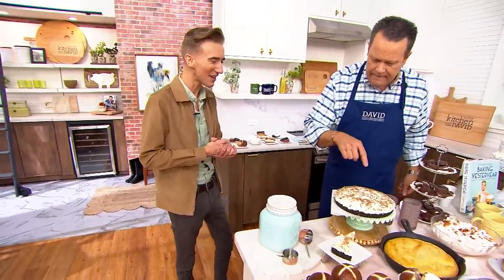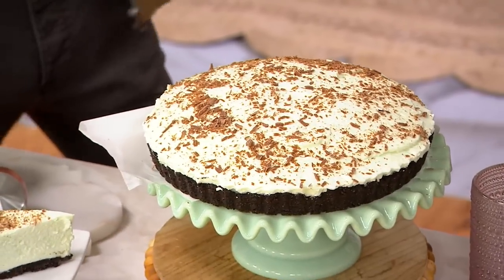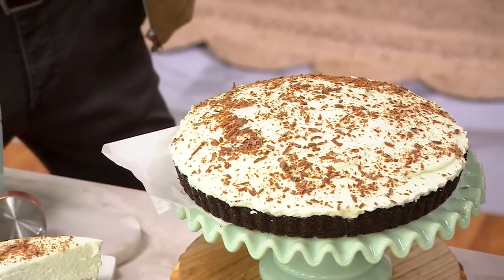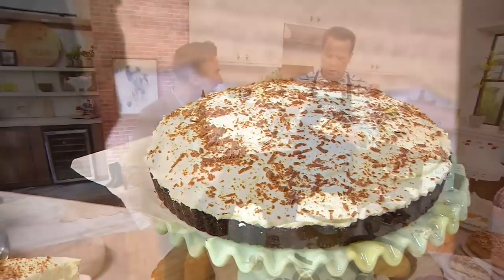Is this grasshopper pie? How did you know? Well, it looks like grasshopper pie — it's green, right? Talk to us about grasshopper pie. So this is from our 1960s section. The grasshopper cocktail was sort of invented around 1918. It's a sort of mint flavor — your crème de menthe, your crème de cacao. And let me tell you, if there's one thing that history has proven, it's that mint never goes out of style. Never, ever.